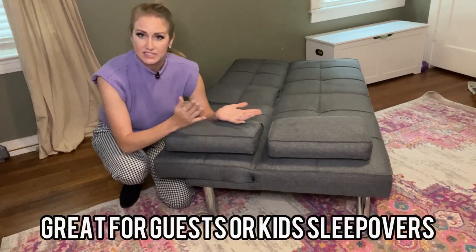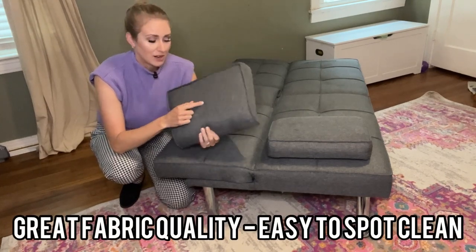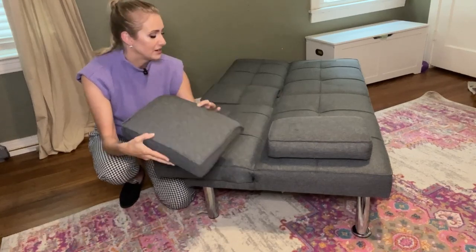We've had friends and family come and sleep on this, and I've had my kids sleep on this too. The fabric quality has been incredibly durable — my kids are jumping on this all the time and it's held up really really well. Any stains we've just been spot cleaning, which has been great.